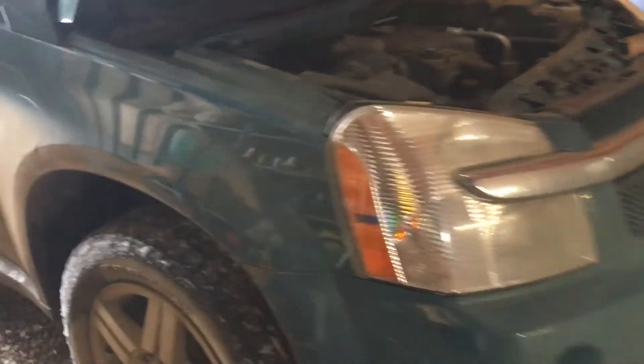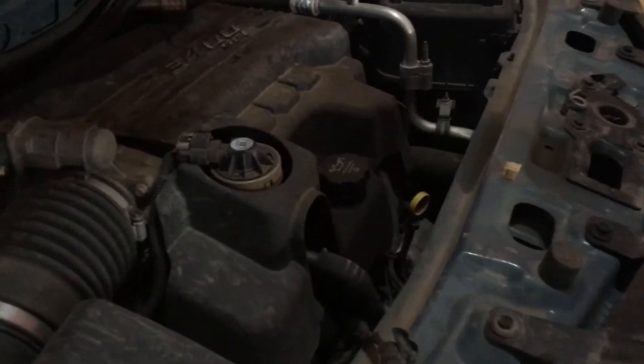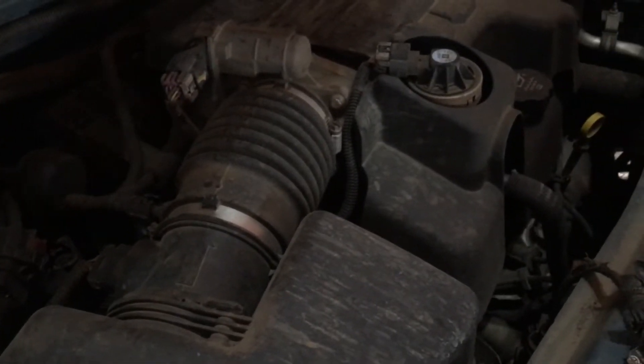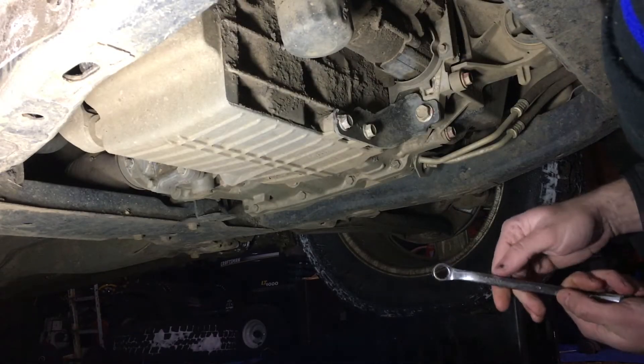Hey folks, it's Ben. I'm here with my wife's 2008 Chevy Equinox. Got a couple of awesome videos for you — first we're gonna do an oil change, then we're gonna change a serpentine belt, and finally we're probably gonna work on this snow blower here that won't start. But let's get to the oil change.